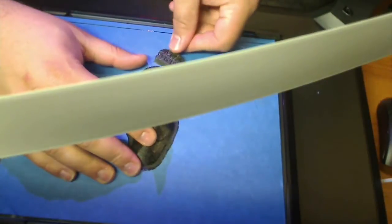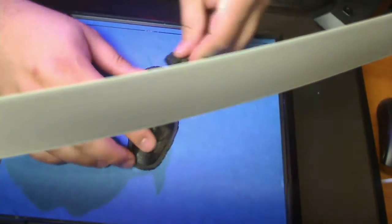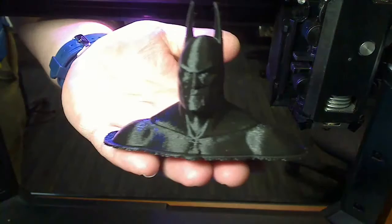Alright guys, that was Batman. The print job was done at .2mm layer height with a 5% infill. The total print job took about 3 hours, so the video was accelerated to about 2,500% or so.